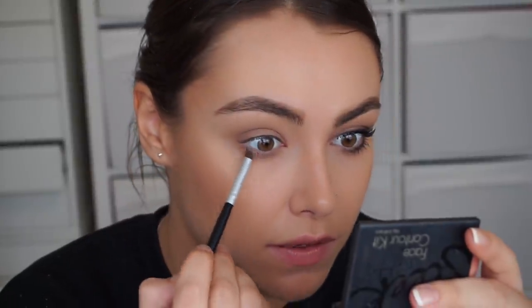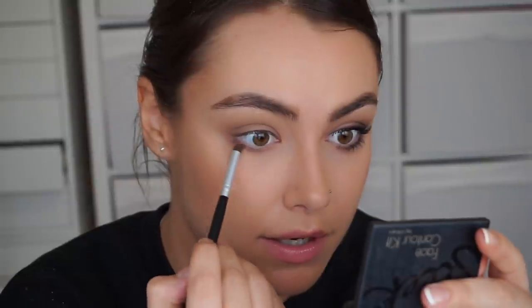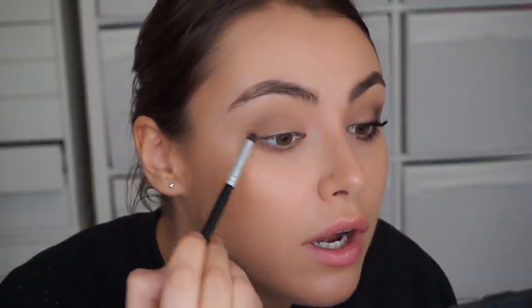Take it down further than you think is okay. Place the color, join it up with the side, then take that fluffy brush again and run it along the lower lash line as well — this is just going to help smoke everything out. A bit of liner and a bit of definition really helps your eyes pop, and that kind of brings more definition to the eye so the glasses don't overtake your entire face.